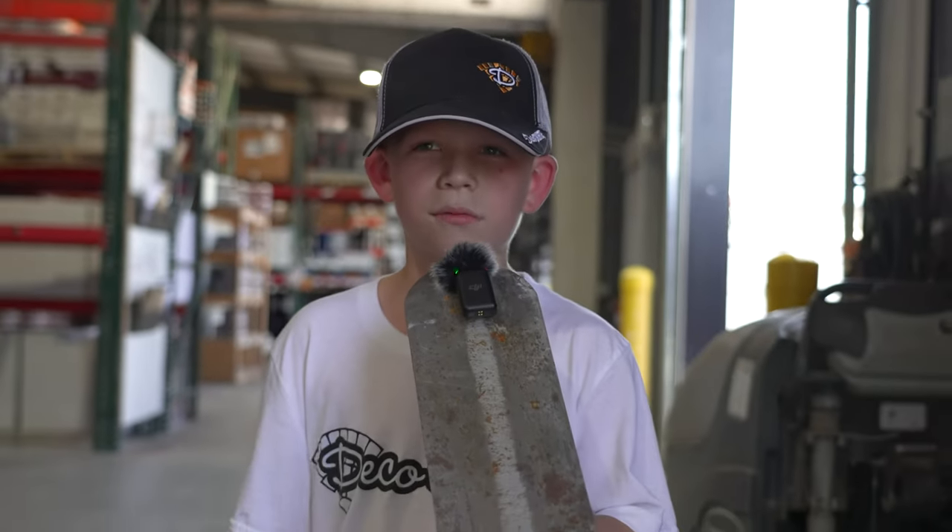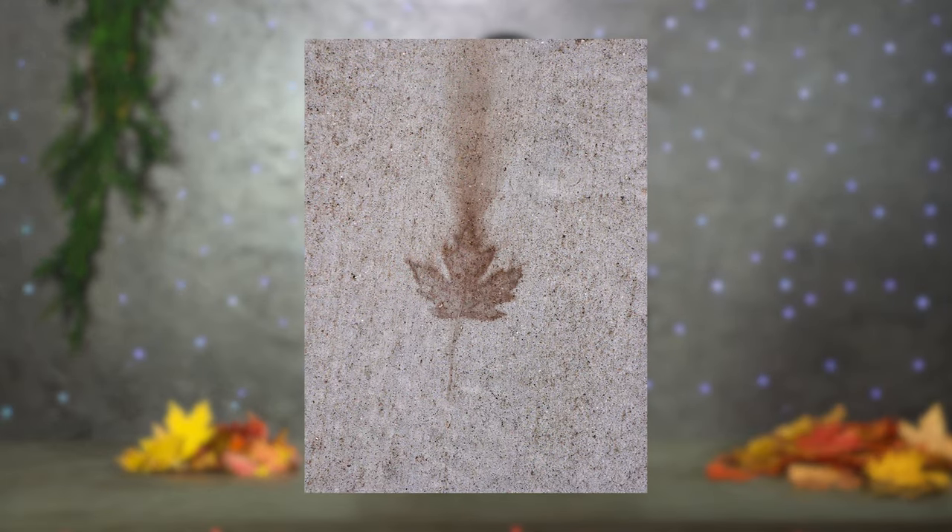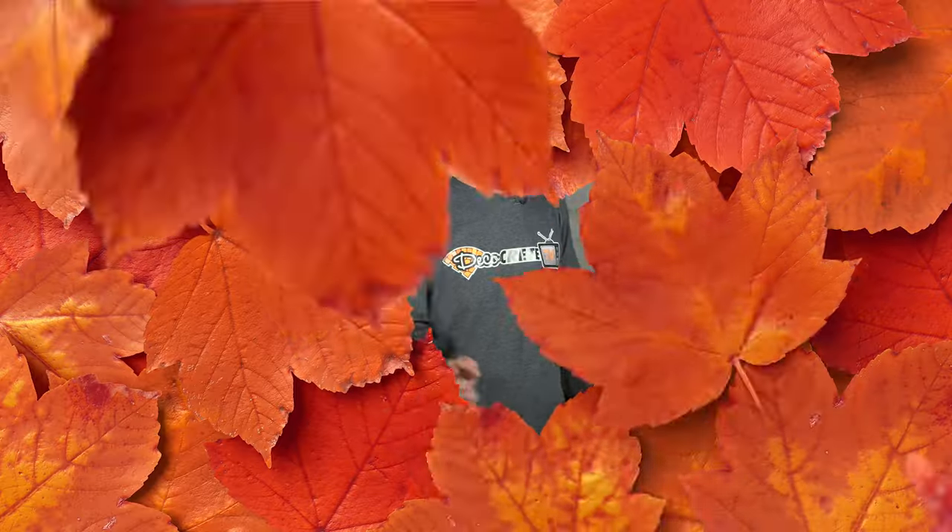Hi, my name is Christopher and welcome to today's DecoCrete TV show. What's up guys and welcome back to the Concrete Edge right here on DecoCrete TV. My name is Jeff and on today's episode we're going to be taking a closer look at leaf stains on concrete. How can they be avoided? Should you even worry about it? And a way of removing them — so stay tuned and you're going to learn all about it.